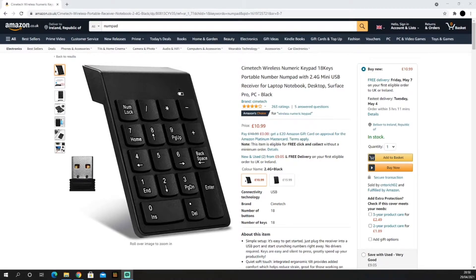This is the number pad I got off Amazon. It's £11 but I got it for around £8-9, so it only cost me around £10.50. But you can use the one at the end of your keyboard if you have one — it really doesn't matter. I would highly recommend you buy a wireless one because you can use it anywhere in the room, which is super helpful when you're streaming — you could be at the other side of the room, click a key, and change screen.